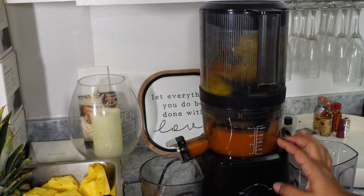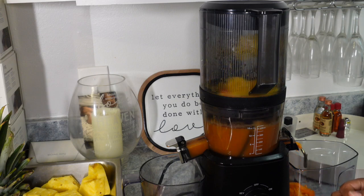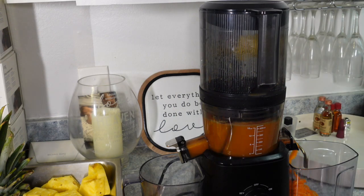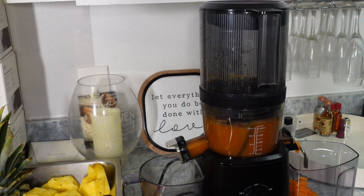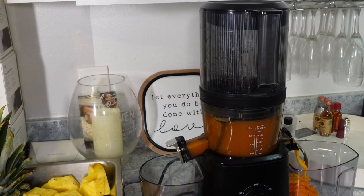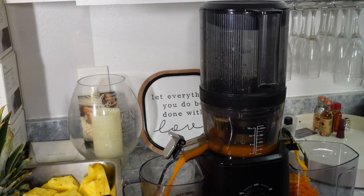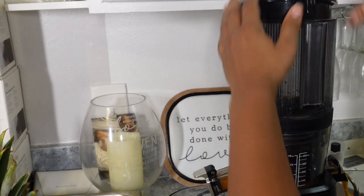Anywho, you guys look at it go! Do y'all see it? It smells amazing already, yes! So this is basically 16 ounces of juice, you guys — just like last time I have my mason jars, my quart-size mason jars, and we're gonna fill them up. I like to let it run for a little bit just to make sure that everything has had a chance to push through. Y'all, it smells so good!